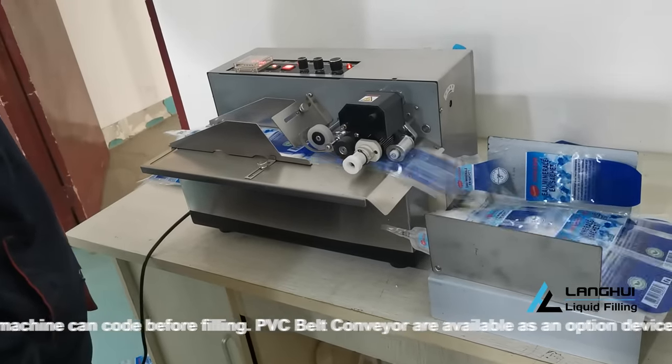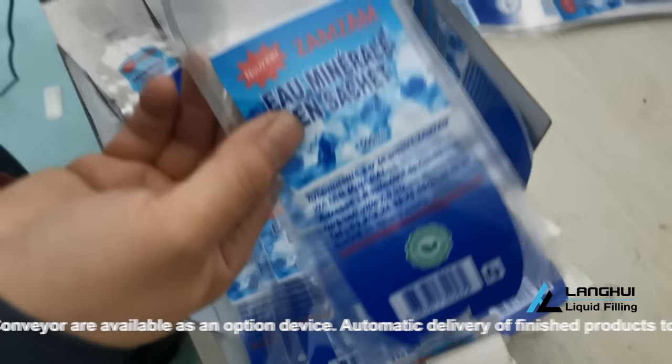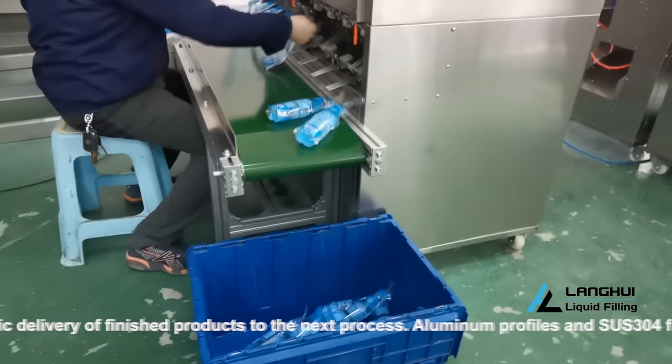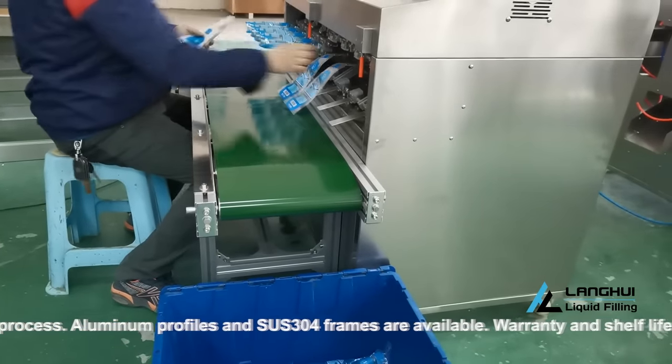The MY 380F solid ink roll-coding machine can code before filling. A PVC belt conveyor is available as an optional device for automatic delivery of finished products to the next process. Aluminium profiles and SUS304 frames are available.